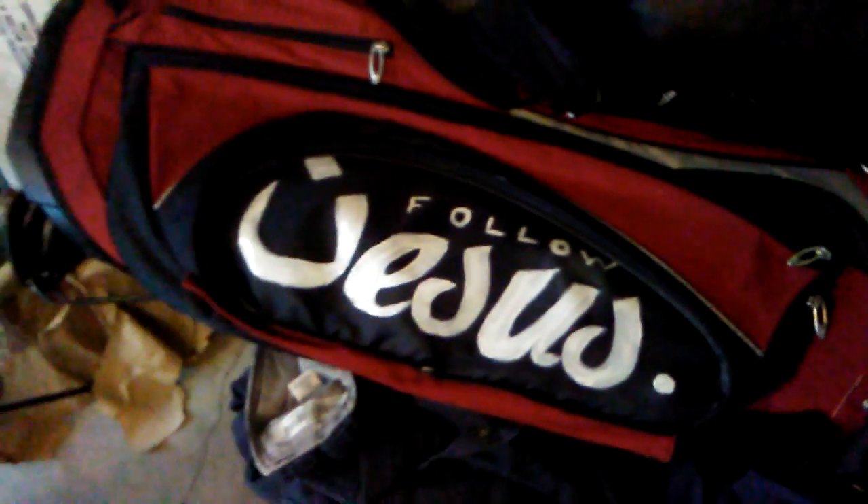And then I even go get the little two dollar golf bag and just paint 'Jesus' on that too. Follow Jesus — do everything unto the Lord. Hallelujah.